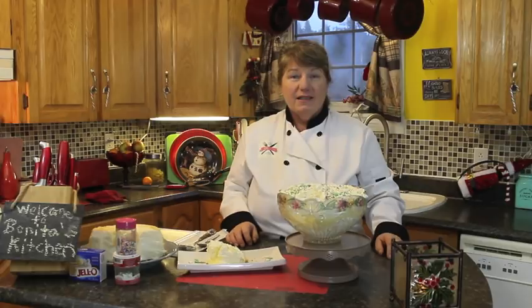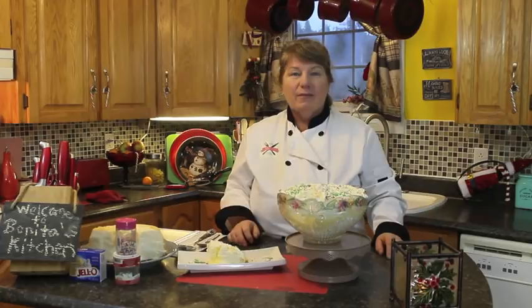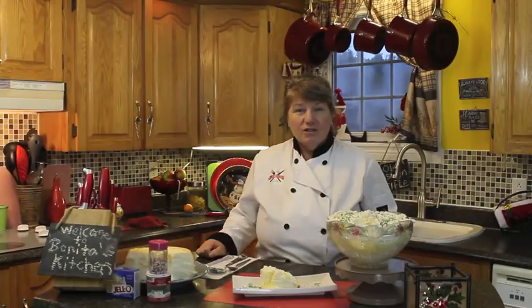This is so quick and easy to make. I hope you get a chance to make this old-fashioned trifle for your family this season. Thank you for joining me once again for Bonita's Kitchen. If you haven't already, please subscribe to my channel — just hit the subscribe link and it will prompt you. You can also visit me at www.bonitaskitchen.com, on my Facebook page, and on Twitter. Thank you for joining me — from my kitchen to yours, have a wonderful day!